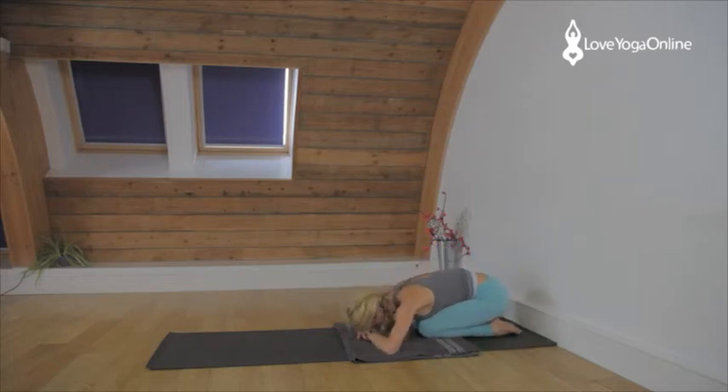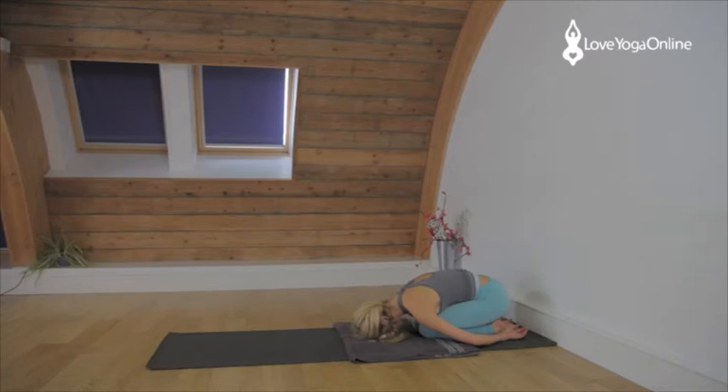Release the feet to the floor. Rest in Adho Mukha Virasana. Release the hands either side of your feet so the shoulders roll down. Child's pose — palms facing up by your feet. Arms soft, face soft, legs soft.